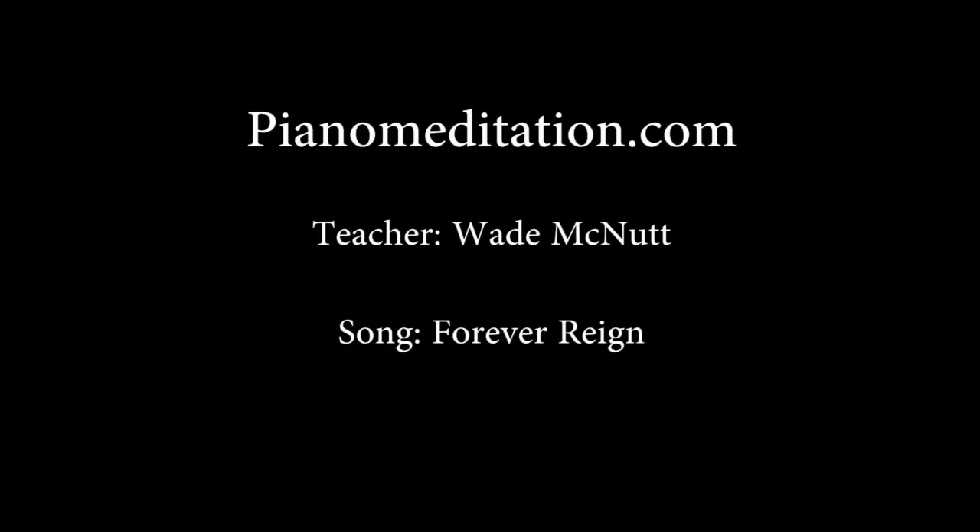Hey, I hope you enjoyed the lesson today. After this lesson, I have a little video that's going to play about something new I'm doing on a site called Patreon — stick around to watch that. Say hi to me on Facebook, like it, sign up for the email list, all that fun stuff. We will see you next time. Wave goodnight here at PianoMeditation.com. Bye bye.